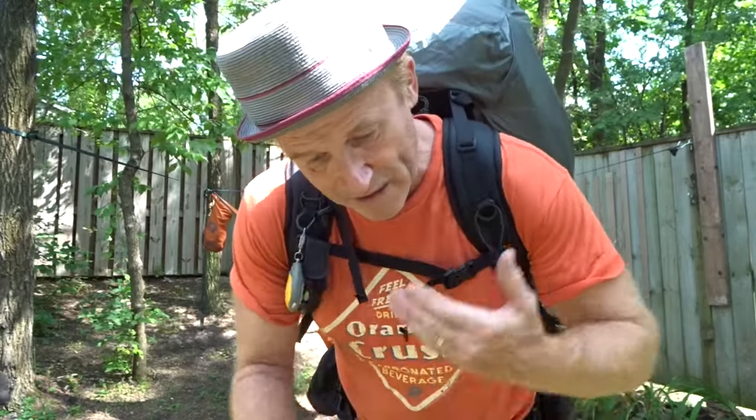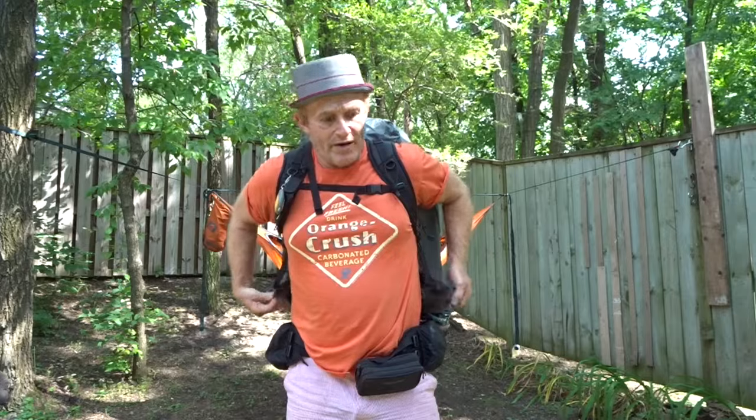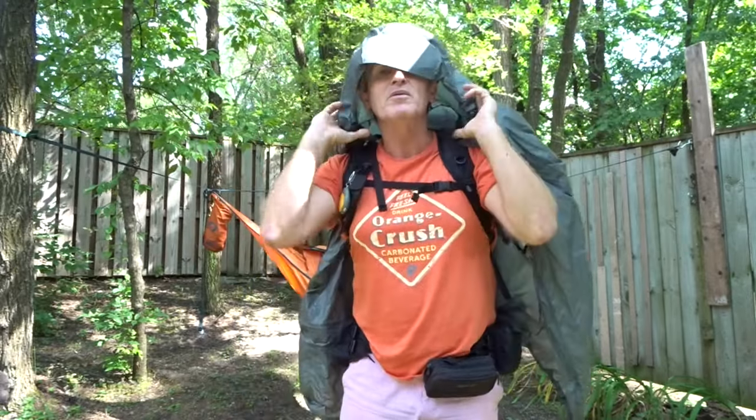The PAKA is a pack cover. Most backpacks aren't seam sealed and water will get in there eventually, so it's always a good idea to have a pack cover. What I like about the PAKA is I can be wearing it, get up in the morning, it looks like it's going to rain, and when I need it I can pull it right out.